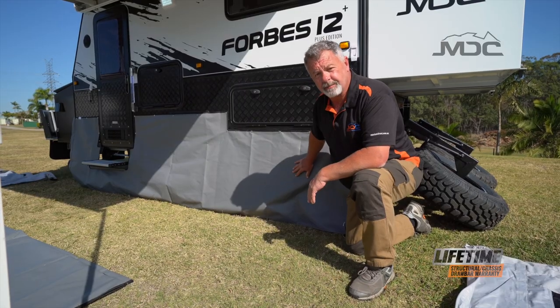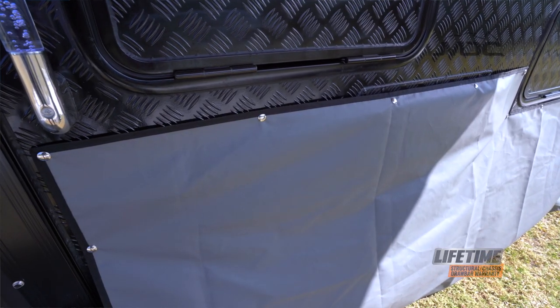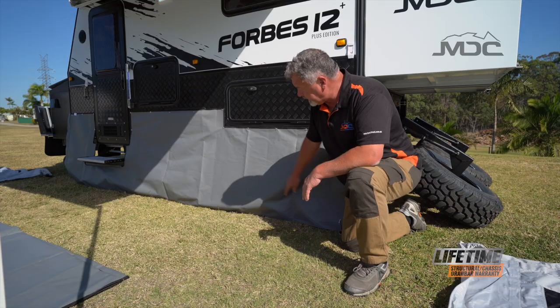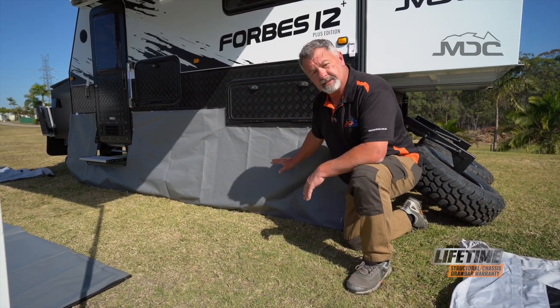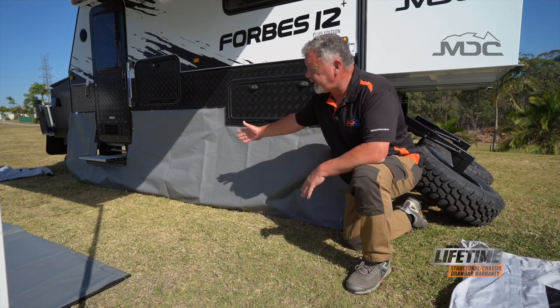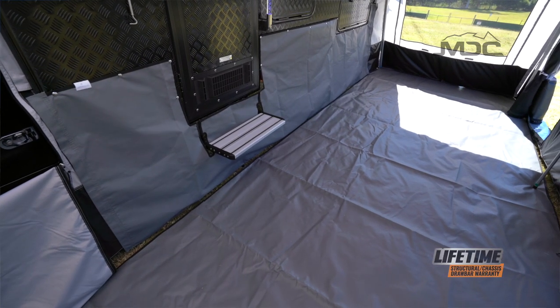This section here beside me is what we call the draught skirt. It attaches to the caravan via press studs and is pegged out along the ground through the chrome loops. I always set this up first because it gets me square, ready to lay out the floor and the rest of the annex in nice square fashion.